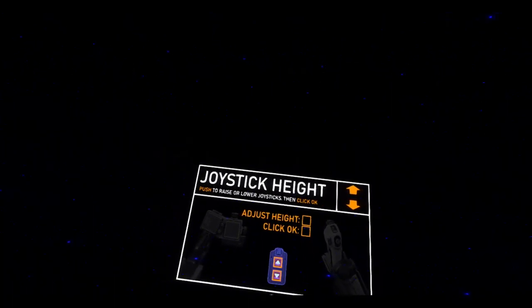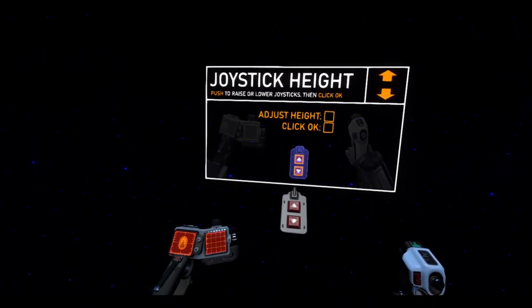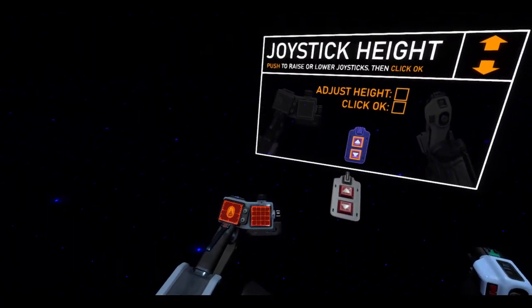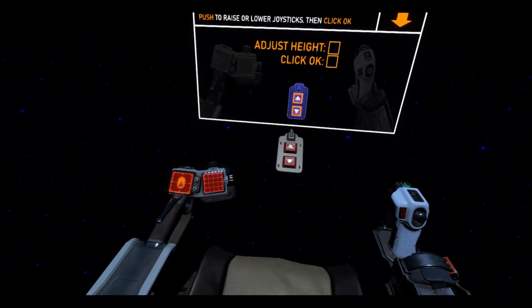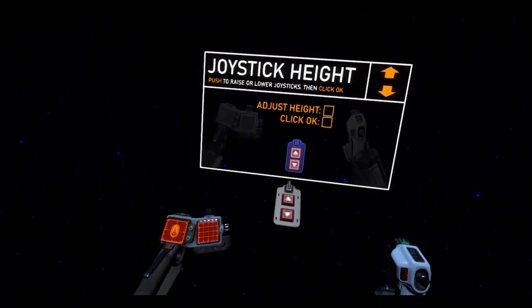There was another one — I forgot what it was called — but it was a multiplayer game, so it didn't really click with me. But this, if I remember the video on the Steam page, has a single player component to it. So that's pretty cool.